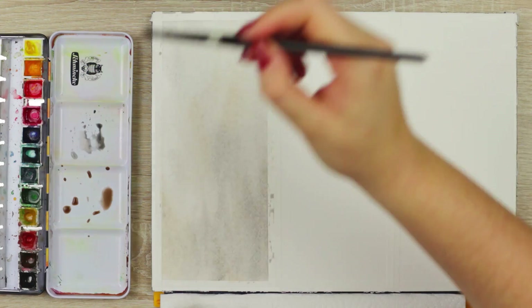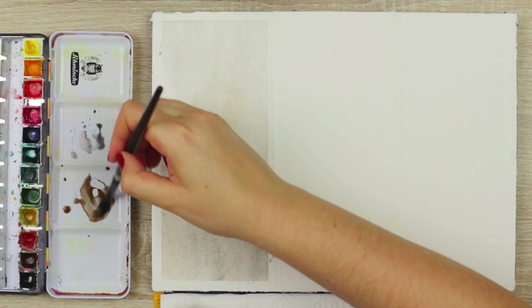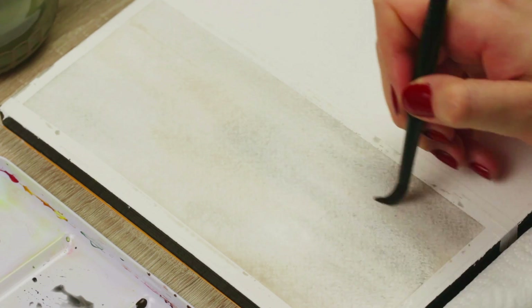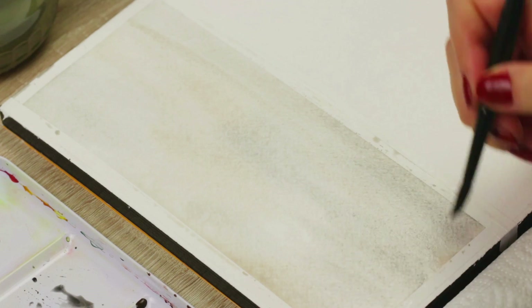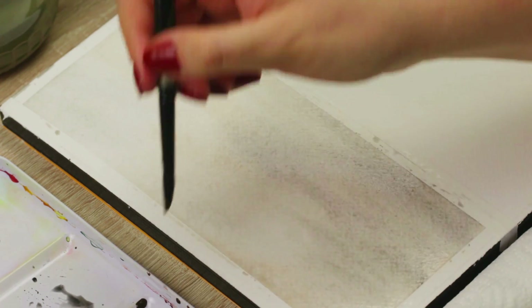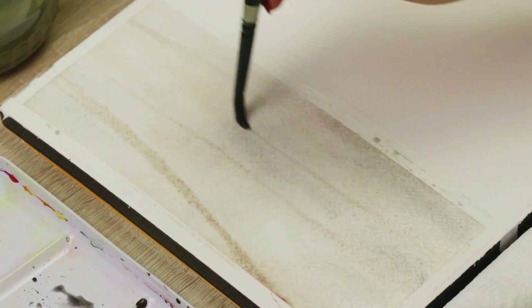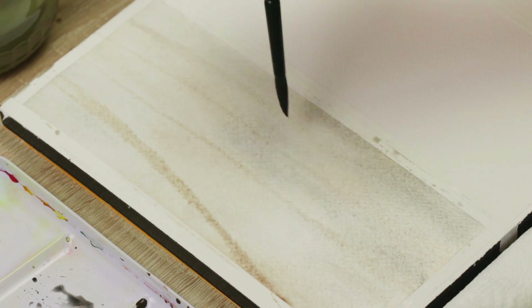Once you've covered everything in paint, add a little bit more brown pigment to the pool to create a more concentrated consistency of paint. Then start painting thin and thick lines on top of the wet layer of paint to create tree trunks and branches. Because we're using the wet-on-wet technique, the lines will look really blurry, making it look like these trees are very far away and covered in fog.